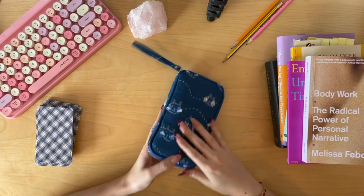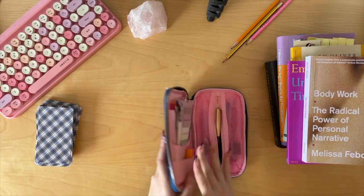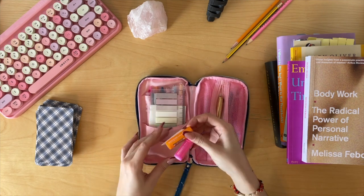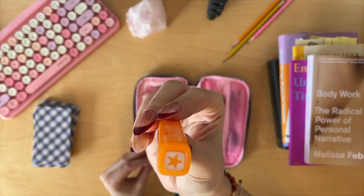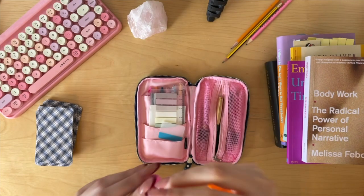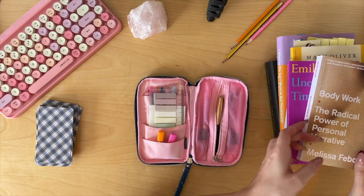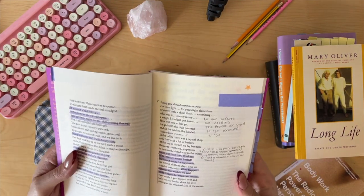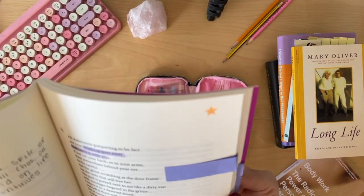This pencil case is from Hobonichi. It has little cats on it with little whiskers — very sweet, very cute. In the front pocket I have two friction stamps: one is a little star and one is a little heart. I use these interchangeably in my books when I really, really like a poem or a chapter. This is Unexhausted Time by Emily Berry — there's a little star. And because they're erasable, it's not that big of a deal.